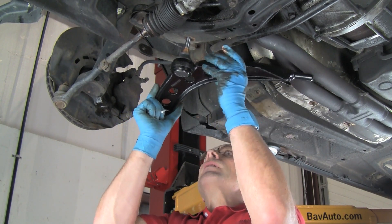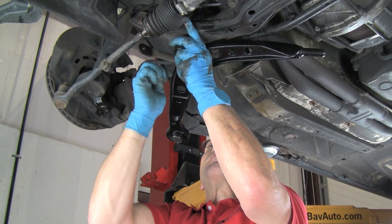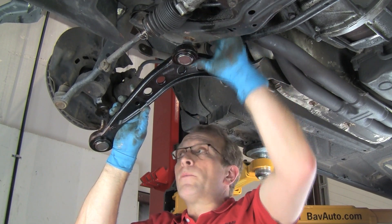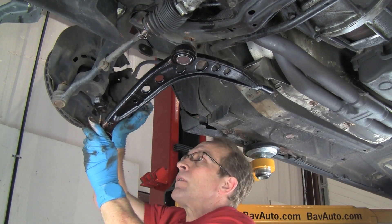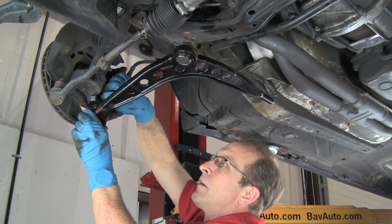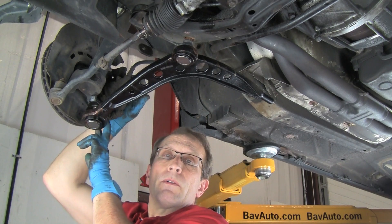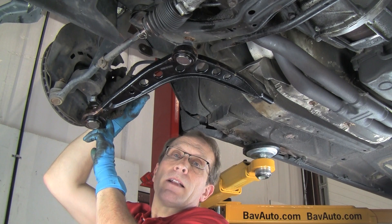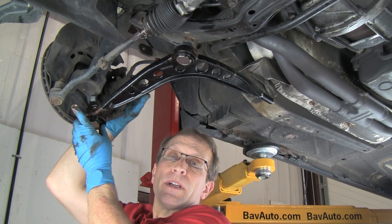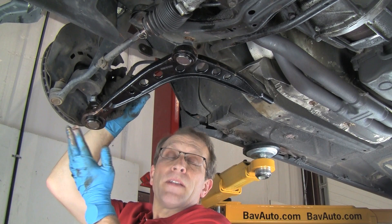We'll put the inboard in and put it up far enough to start our nut on top. Now we have the nut started just so the arm won't fall on the inboard joint. For the outboard joint, we'll get that through the eyelet at the bottom of the strut and again start the nut. Now when we tighten these lock nuts, typically the spindles will turn with the nut. The spindles do have a female Allen recess in the top to put a wrench in. The other thing we can do is put pressure on the tapered joint so that it doesn't spin — we can do that by putting a jack under the joint and pressing upward to create some pressure, and that's what we'll do here.